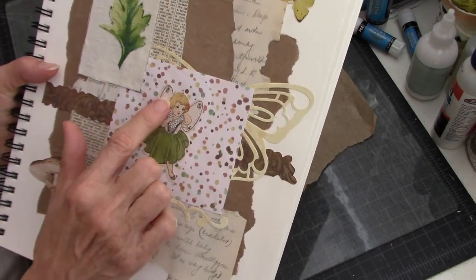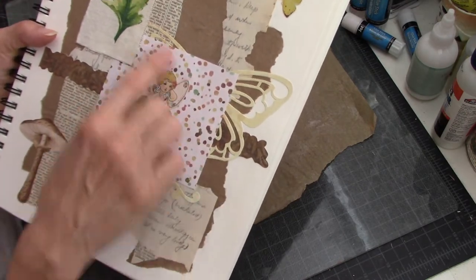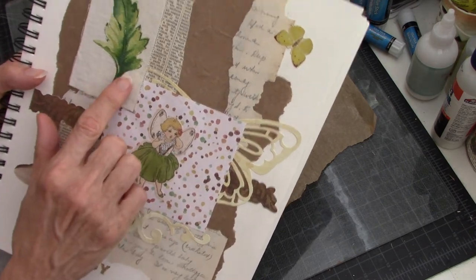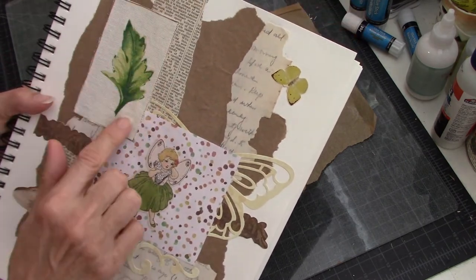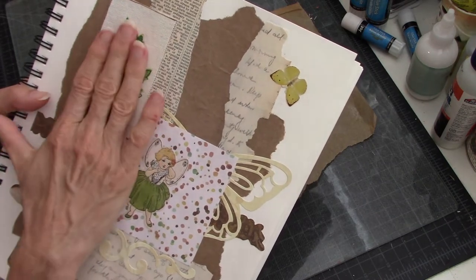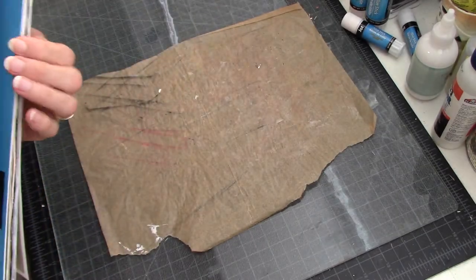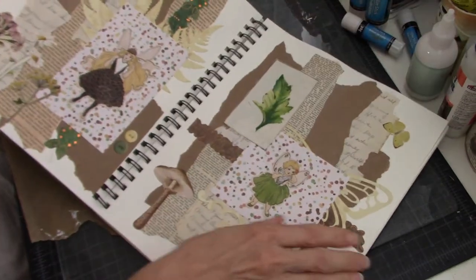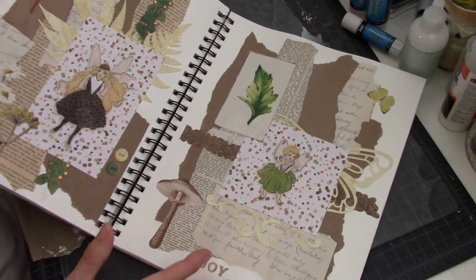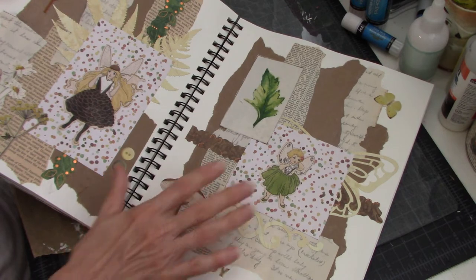This darling little girl came from the same collection as the other girl on the other page. I used the butter for that big butterfly behind her, and this is actually a piece of fabric that a girlfriend gave me — I just cut out this green leaf and put it on there, and then I have a butterfly there. So I'll see if we can see the two pages together — that's about the best I can do — the two-page spread.